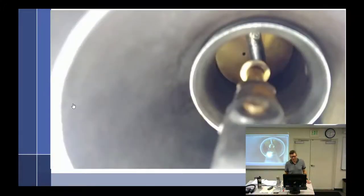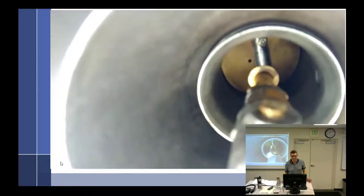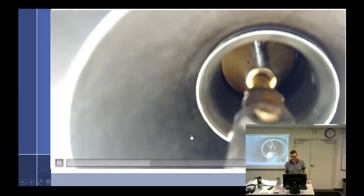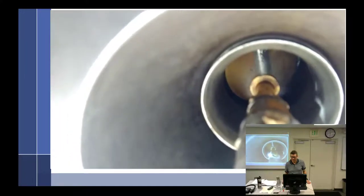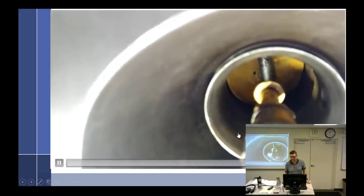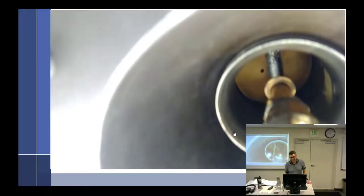This is a video I took — it's just one of the Strombergs running on the test stand. There's idle, transition. I think there's butterflies that open that much. That's cool.